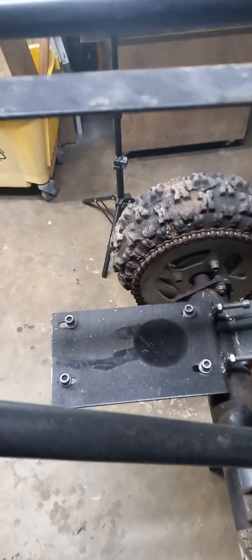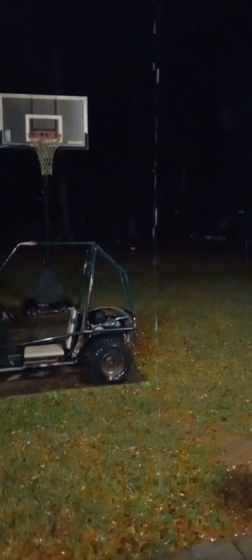Let me show you why I haven't made any progress in like 3 weeks. This is why — rain. Oh, come on. Rain.